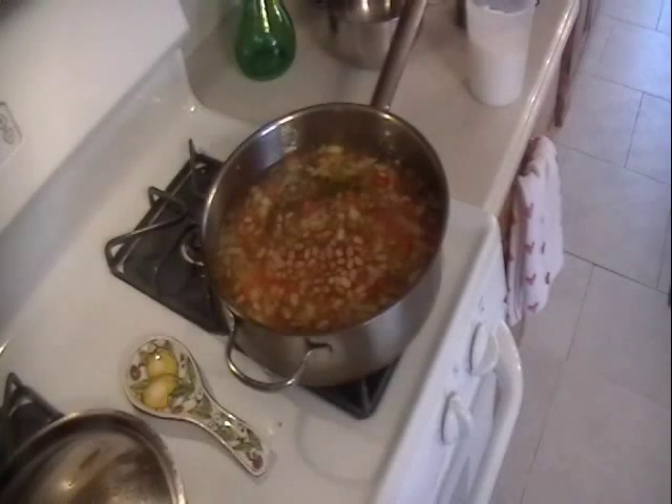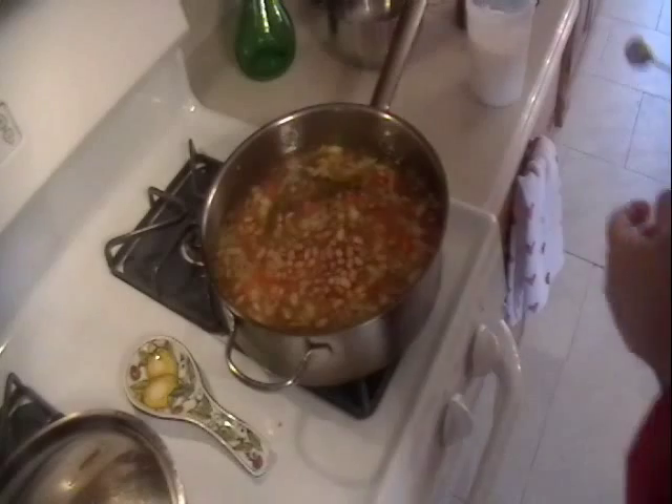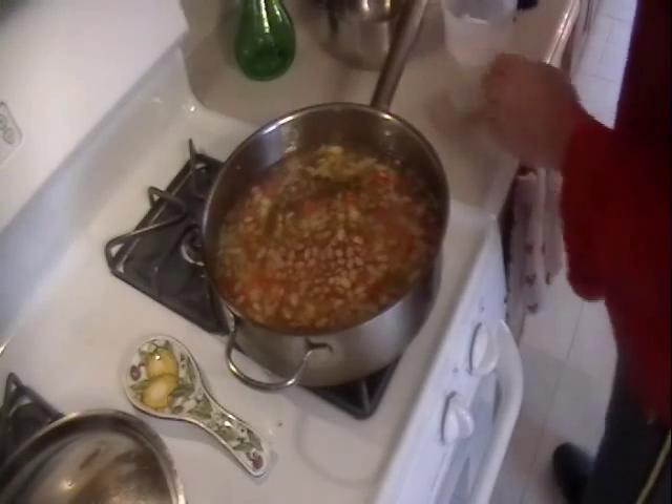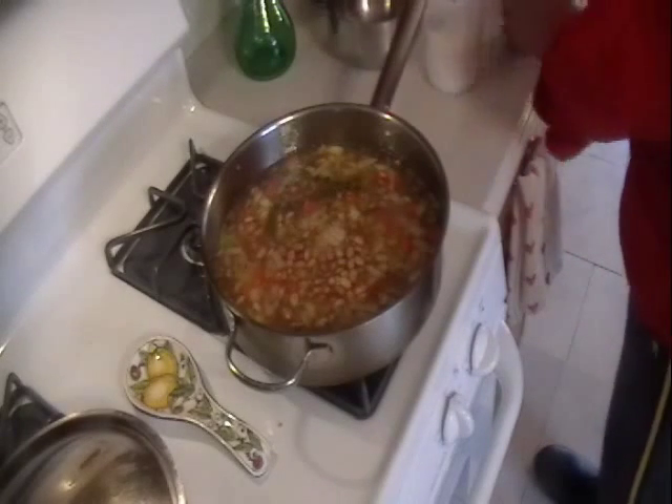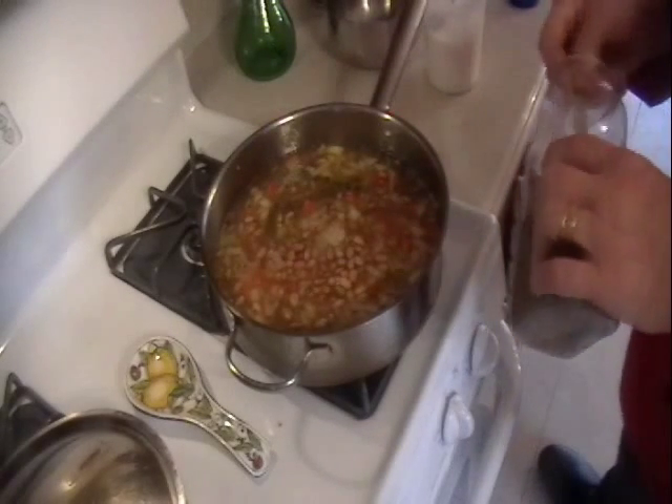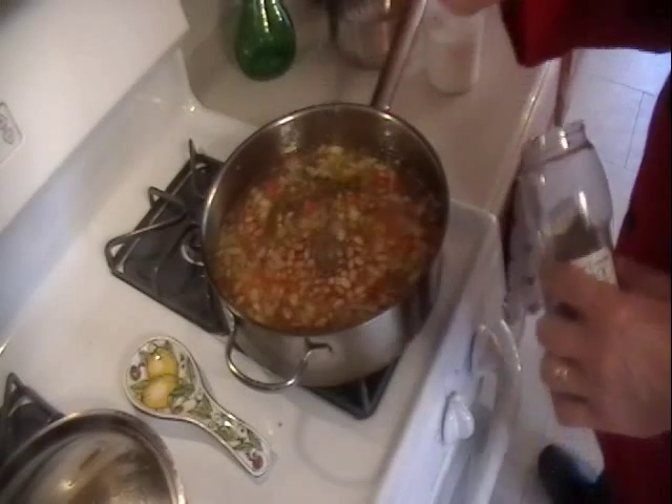If you don't want to use bacon, you could use pork belly — about a quarter cup of diced pork belly. At this time we're going to add one teaspoon of sea salt, that's all. The longer something cooks, the stronger it gets. And a quarter of a teaspoon of black pepper.